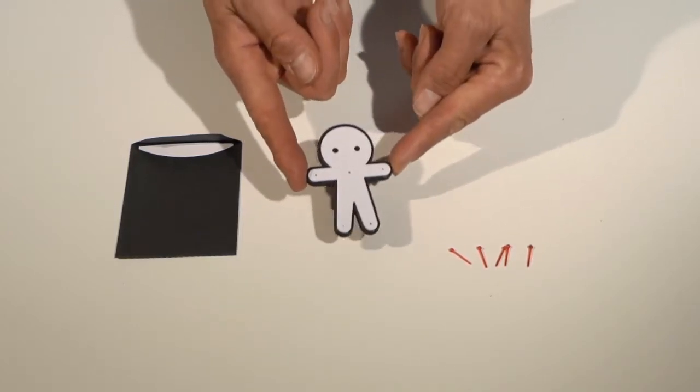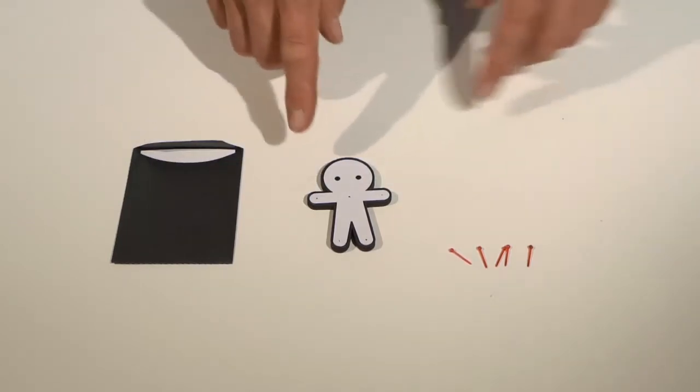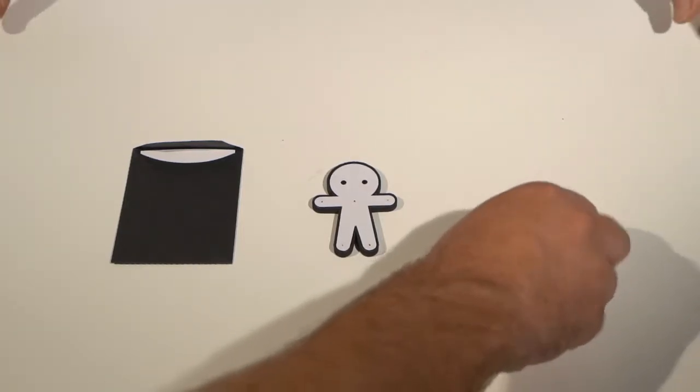Here I have a little voodoo doll, some pins, and an envelope with a prediction inside. Take the pins and put them wherever you like in the doll. You can put one pin, two pins, three pins — as many as you like.